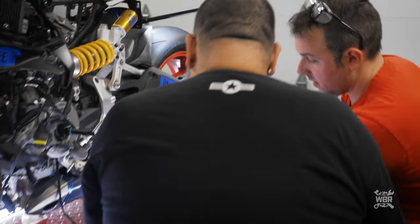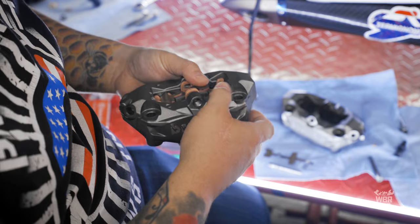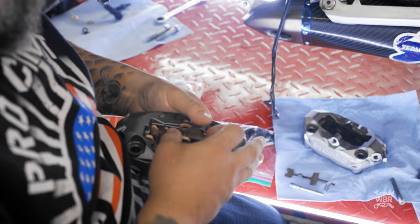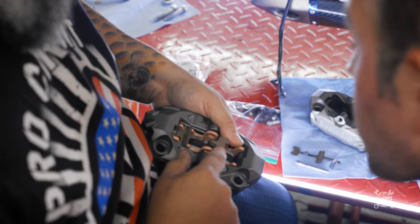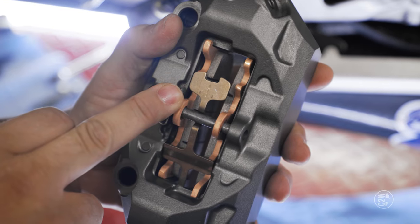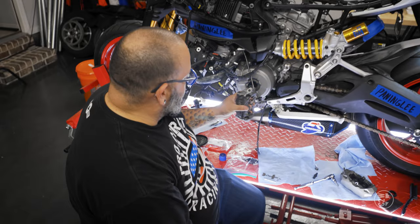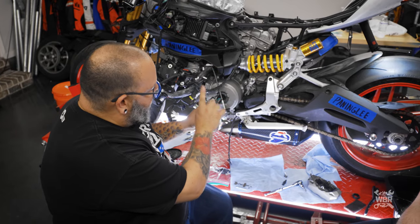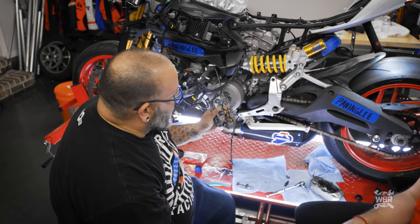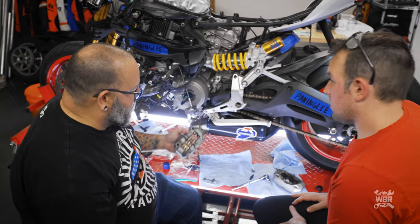There's actually an arrow on the brake pad indicating the direction of rotor rotation. The caliper goes on with the brake line mount facing upward. As the wheel rotates, the rotor goes through in that direction. You can put it on from either side, but you can get that wrong and things won't line up correctly.